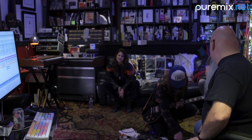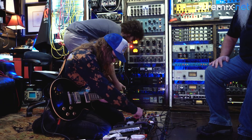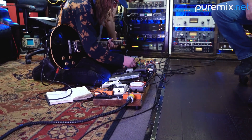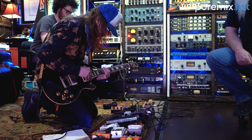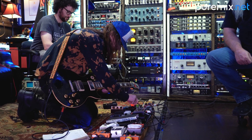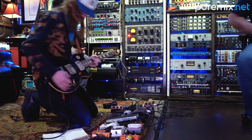Let me get something fatter. Let's try that. Yeah, let's definitely do that. I like it. So I'm just going to drop you right in on this track. Here we go.